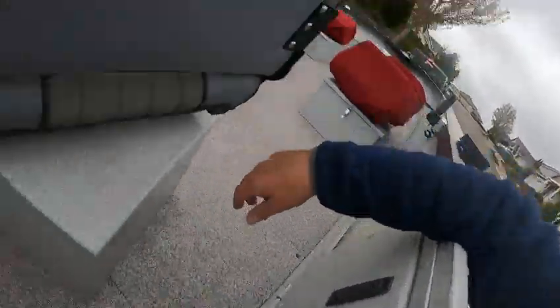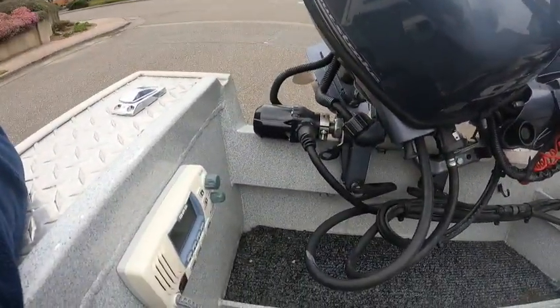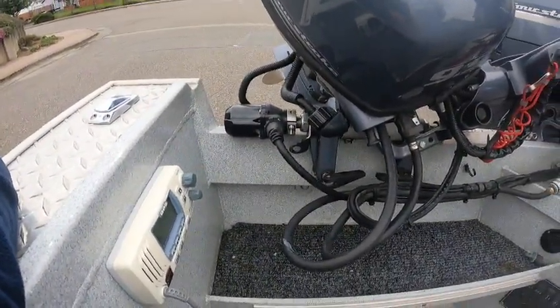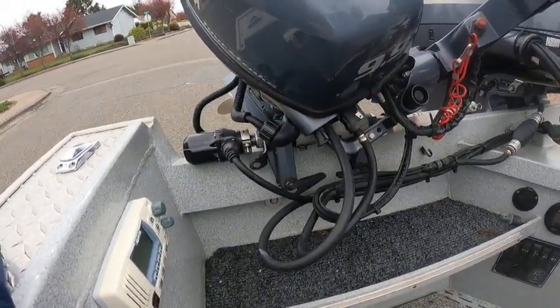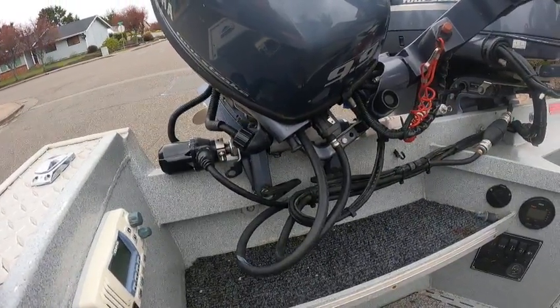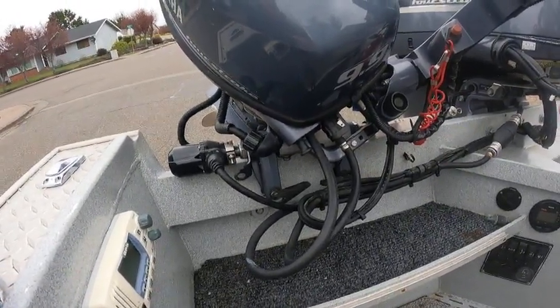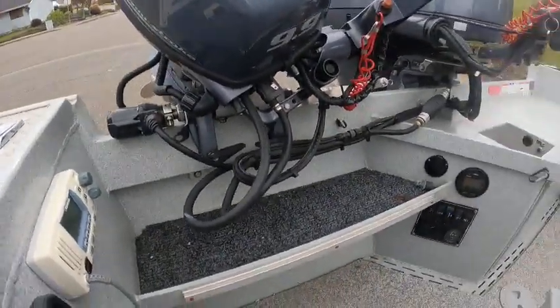Up front lights too. There's your autopilot — those are Garmin, really nice by the way. Garmin's the way to go. I've worked with all of them — Simrad's good, Lowrance is good — but Garmin is pretty much the standard, and they've got probably one of the best autopilots too.